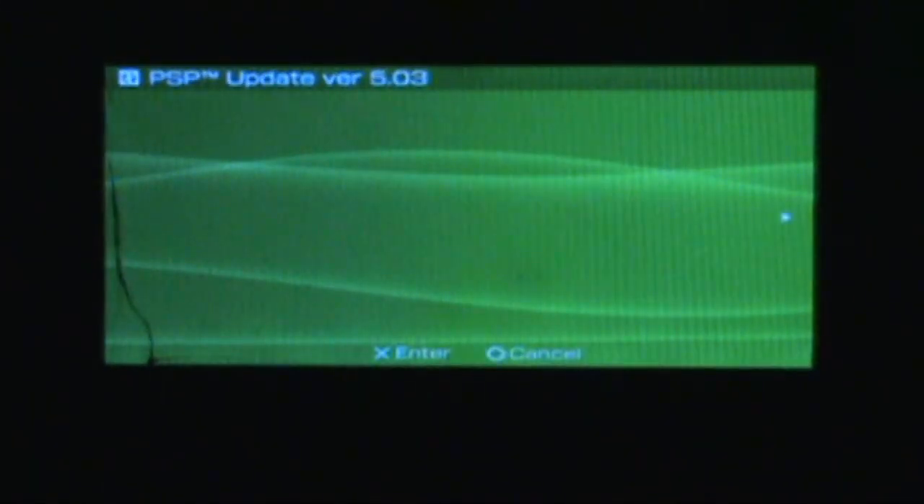The blue screen of life, as I like to call it. I wonder how many people freak out when they get it — like, oh crap, my PSP!